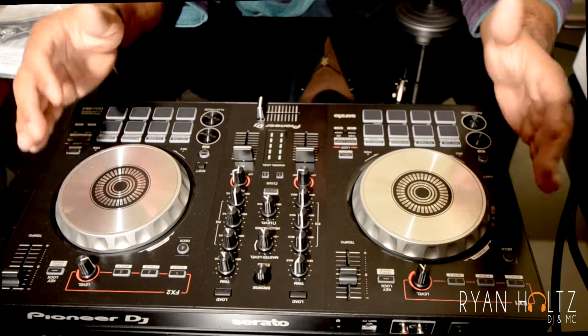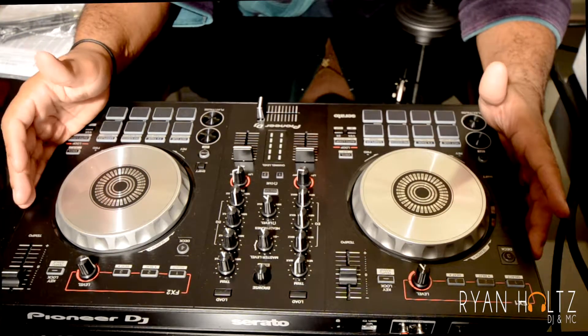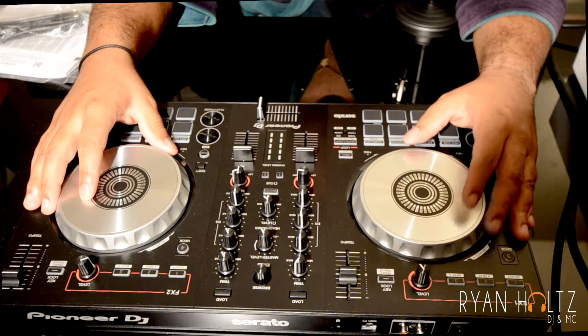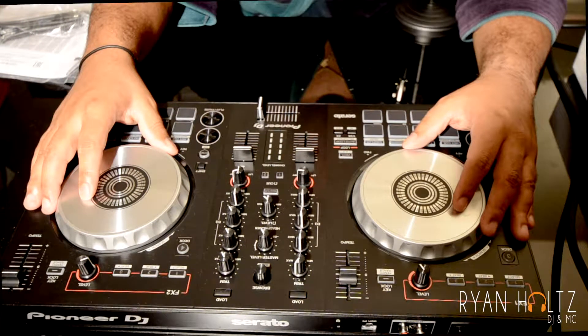So this is the DDJ SB3 unboxing. I'm going to keep it simple and do a real in-depth review once I start using it. Overall, super excited to get to work and get to DJing on this thing — it's amazing.